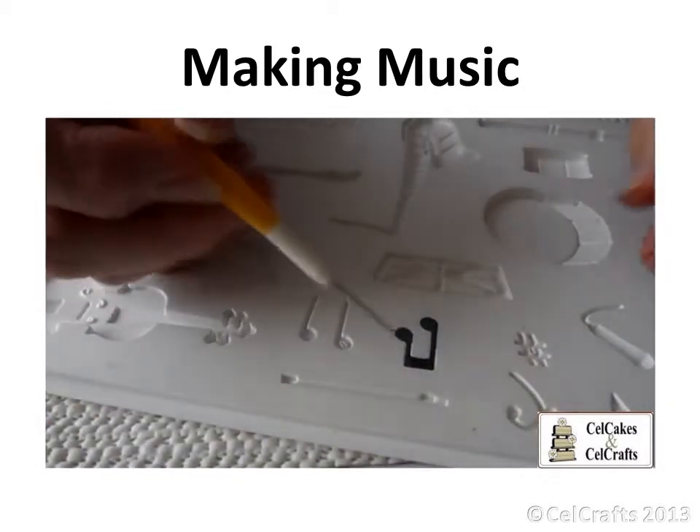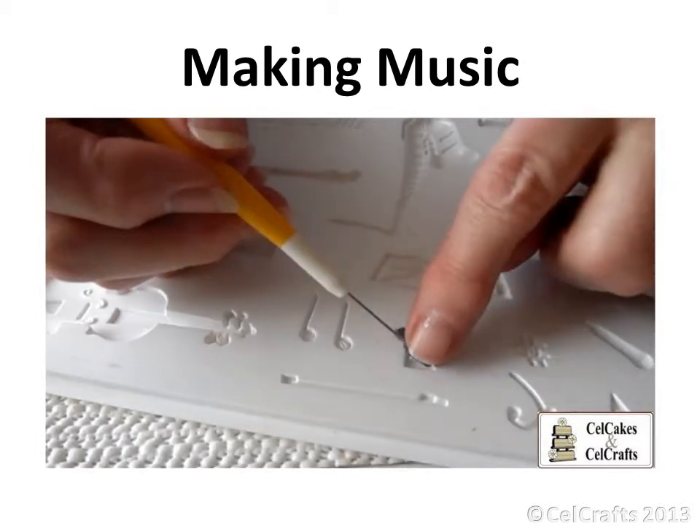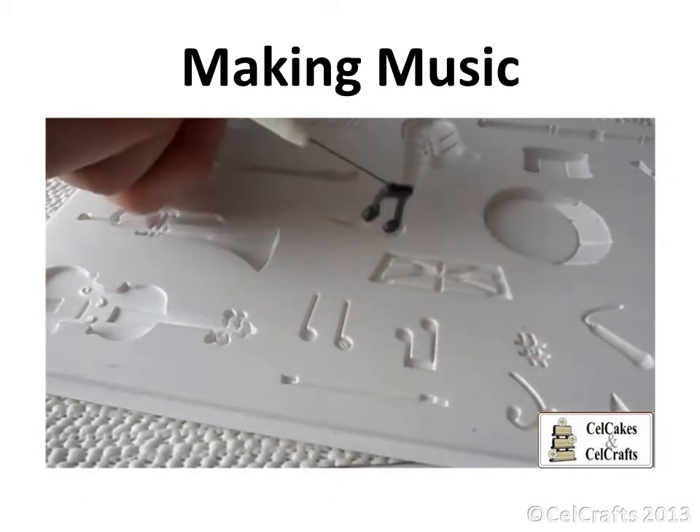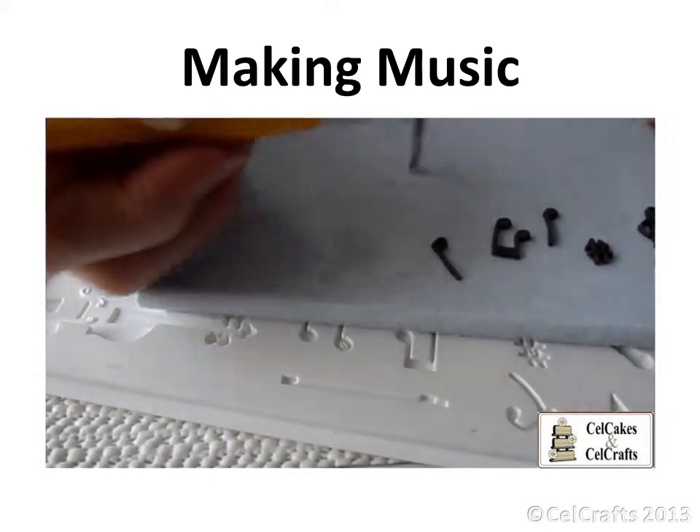Trim from the centre towards the edge, smooth and then turn the mould to complete. Use a sharp point to release before peeling out.